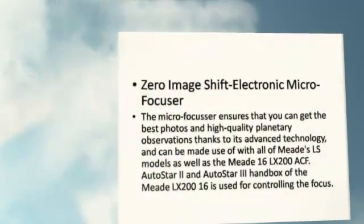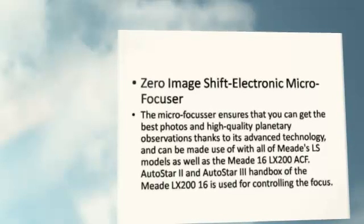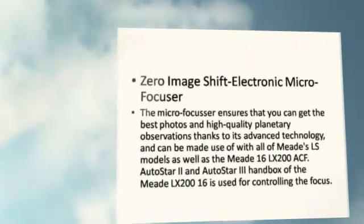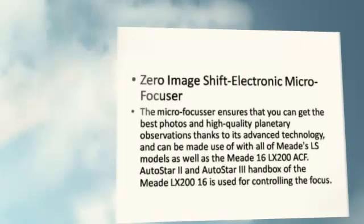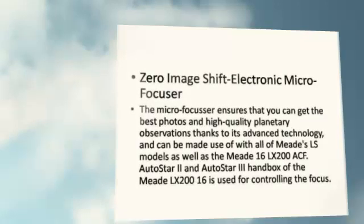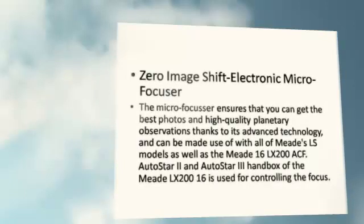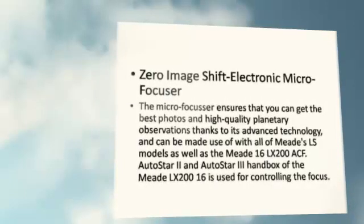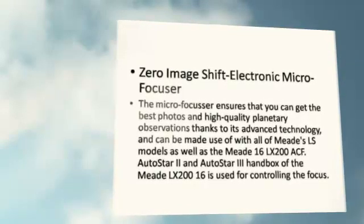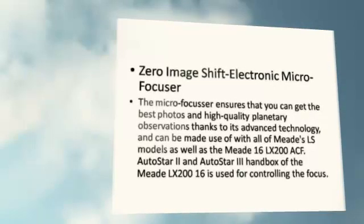Zero Image Shift Electronic Micro Focuser: The Micro Focuser ensures that you can get the best photos and high-quality planetary observations, thanks to its advanced technology, and can be used with all of Meade's LS models as well as the Meade LX200-16 ACF. The Autostar 2 and Autostar 3 handbox of the Meade LX200-16 is used for controlling the focus.